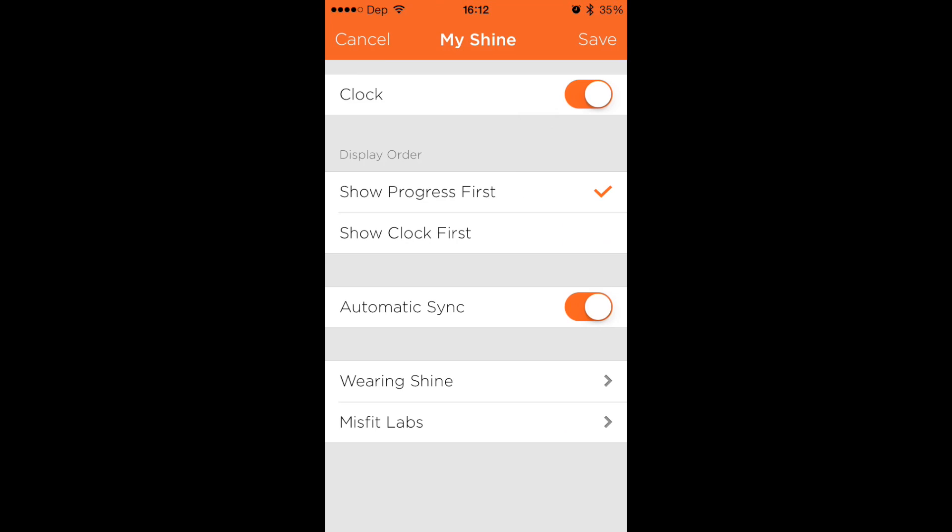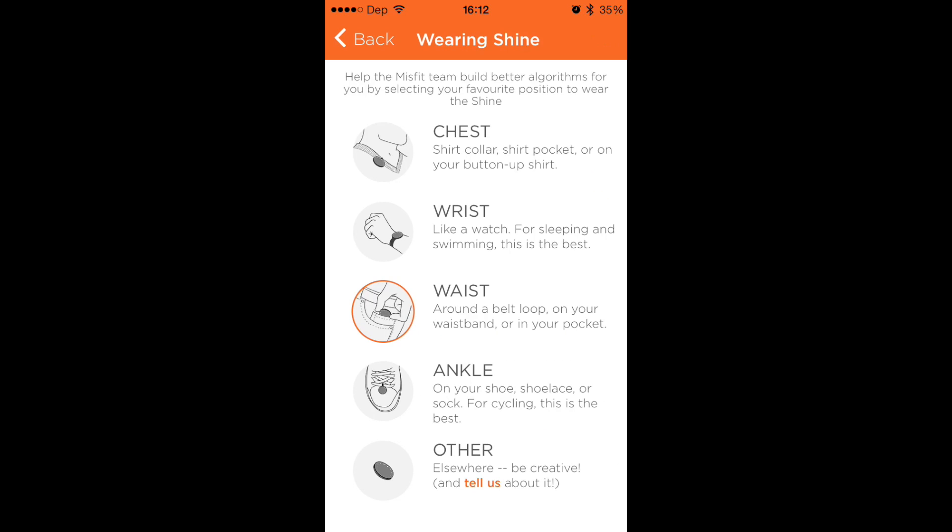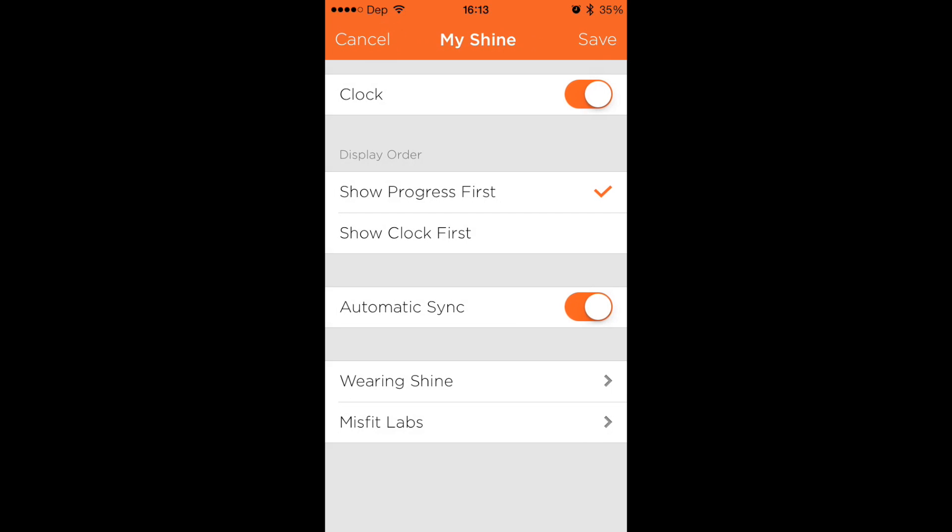We have the My Shine section, where you can change if you want automatic sync or not. I do, so every time I open the app it automatically syncs. You can also put where you're wearing it — I currently wear it on my waist, but there's loads of different places you can wear them. It says you can wear it anywhere else as well, just tell them about it and they'll try to figure out where other people wear them to make better algorithms so they can more accurately track your fitness.